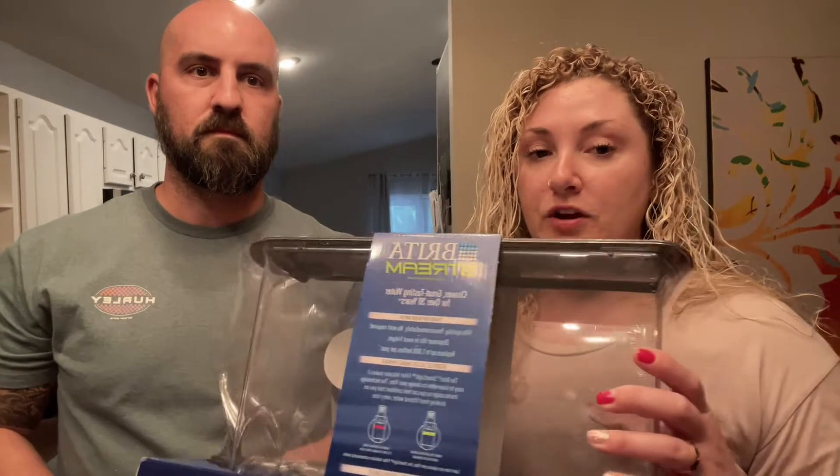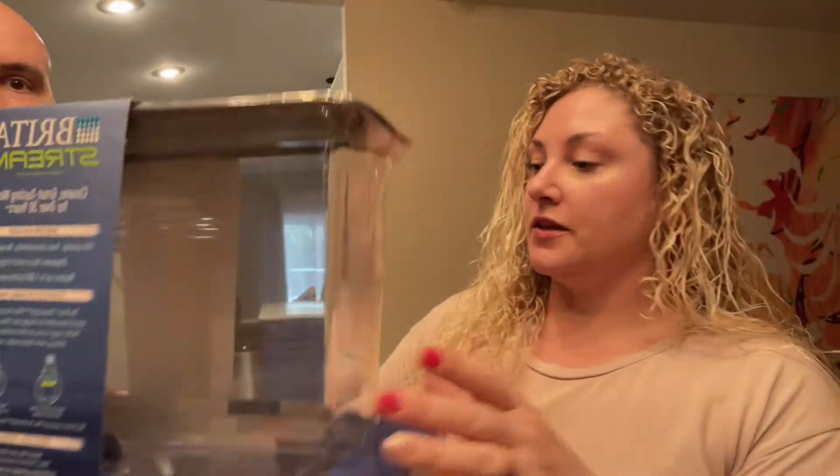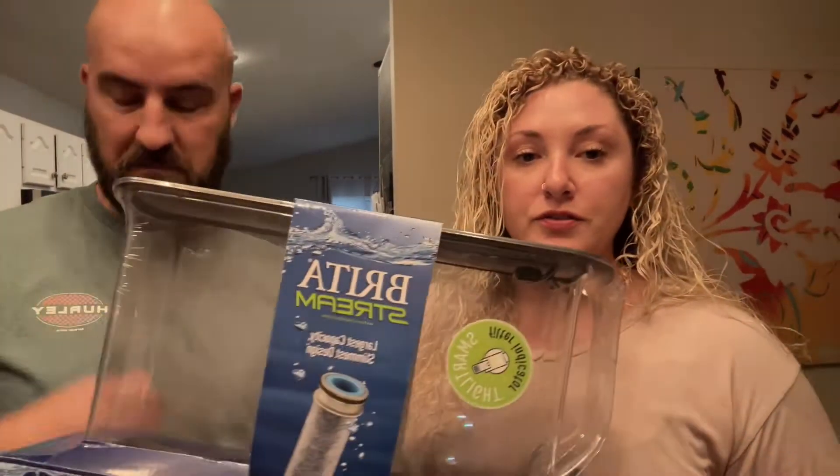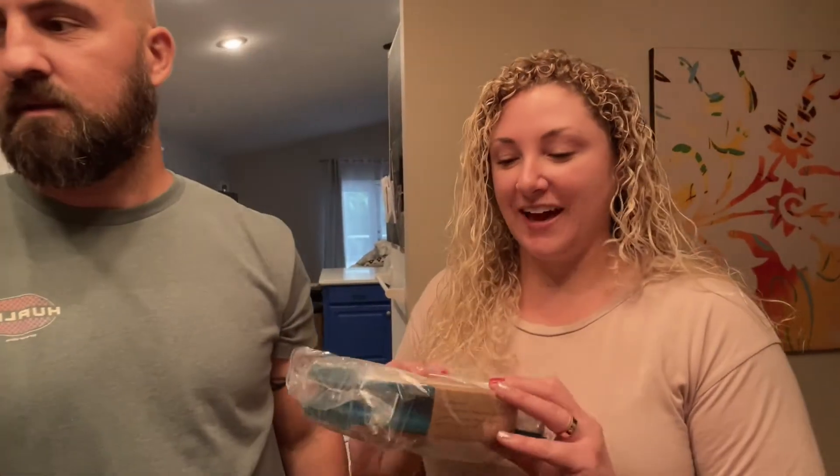I'm sad about not having a fridge with a water dispenser on the front, so I had to buy a Brita filter. It has a little spigot so I can just get my water out of it. It's thin too, so it fits right in the fridge and doesn't take up too much space. It had a lot of good reviews and I'm excited about it.